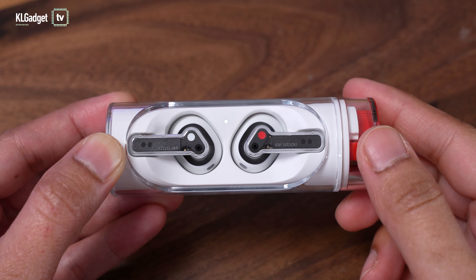We're going to do a comparison, of course, with the Nothing Ear 1 and, of course, its direct competitor, the AirPods 3.